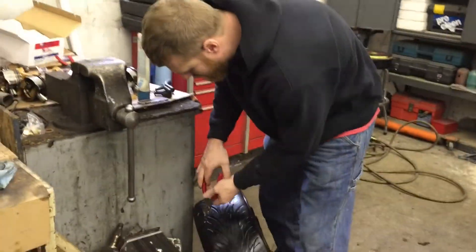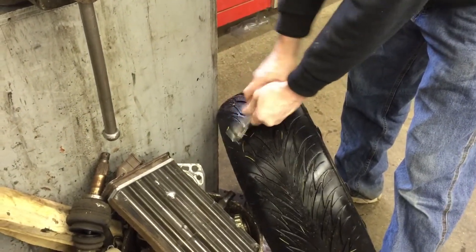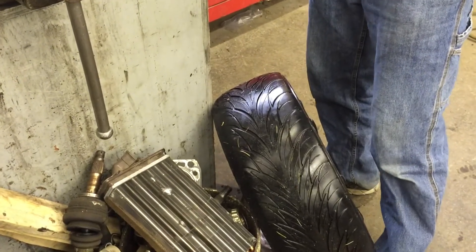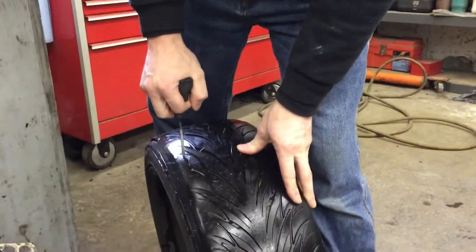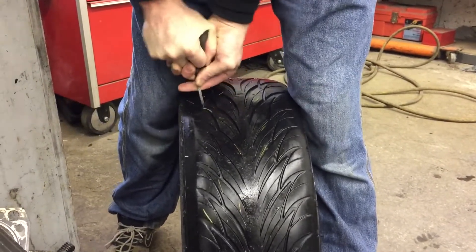Take your side cutters and pull that nail out. Then pick your reamer and shove it in there.